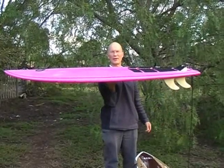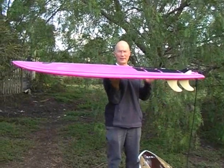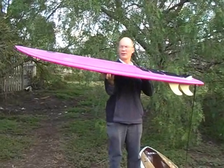It paddles almost as well as a mal. I was surfing with a mate of mine the other day riding a mal and I was almost keeping up with him paddling. So it goes really quick.